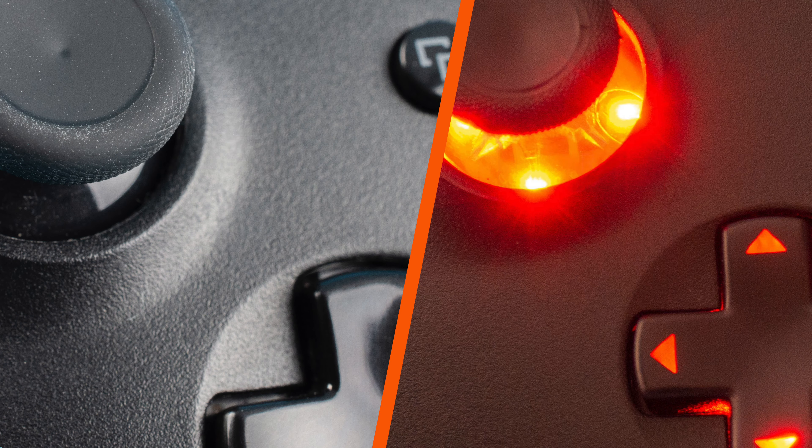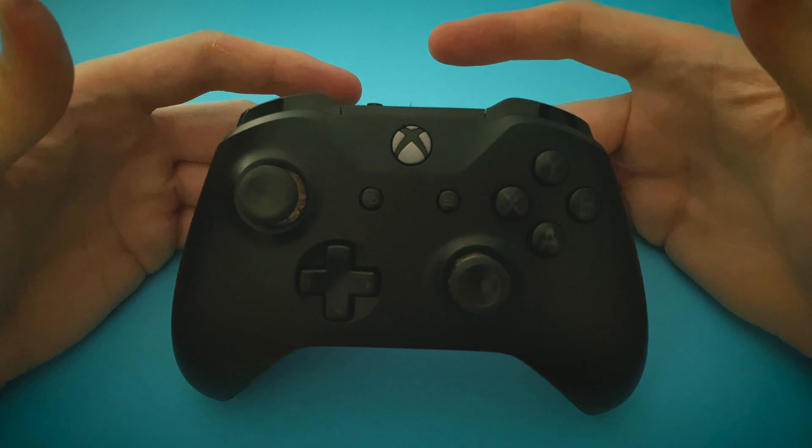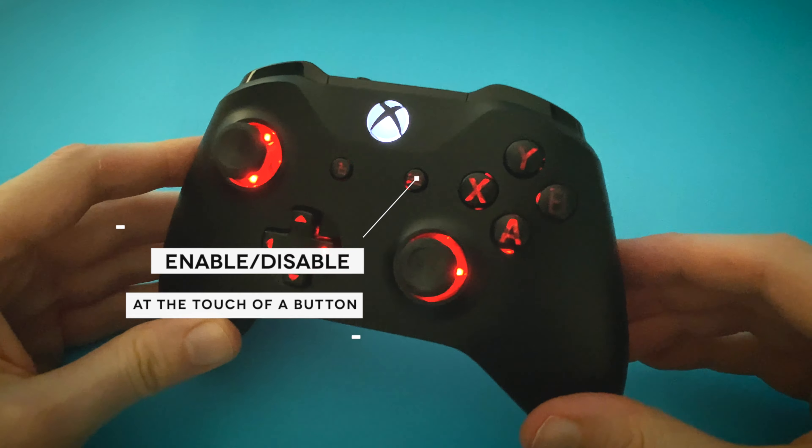The kit lights up the buttons in several colours and also allows you to have it automatically cycle through those colours, much like a Razer device would do. You can switch it on and off whenever you like, and when you switch the controller on the lights are off by default, so it's only there when you want it.